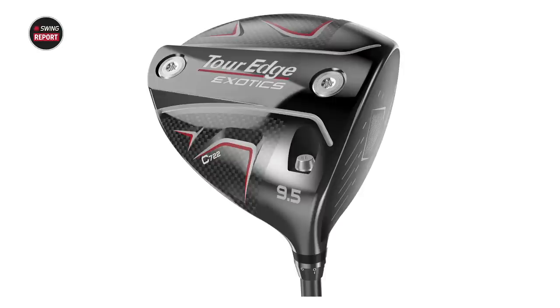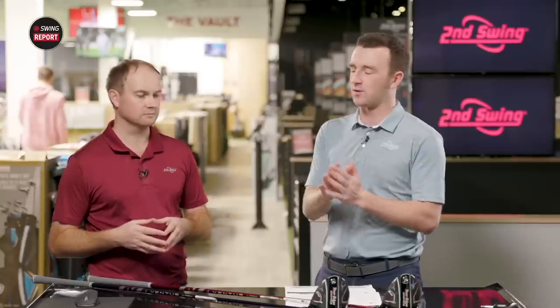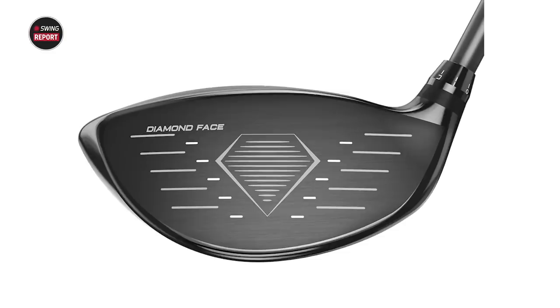Let's discuss the tech involved in both of them. There are three key elements, all refined but returning from past models. First, Ridgeback technology — you can see it on the crown as that black stripe down the middle. It acts as a spine for the club head, stabilizing it and especially stabilizing the face. Second, Carbon Wrap tech — a weighting distribution concept for Tour Edge to distribute weight closer to the face for more stability. Third, Diamond Face — Tour Edge's club face design with 61 diamond patterns acting as mini trampolines to maintain ball speed throughout contact anywhere on the face. Those three technologies powered last year's C721 and they'll power both the E722 and C722 this year.